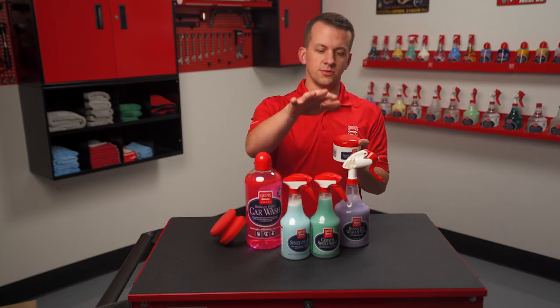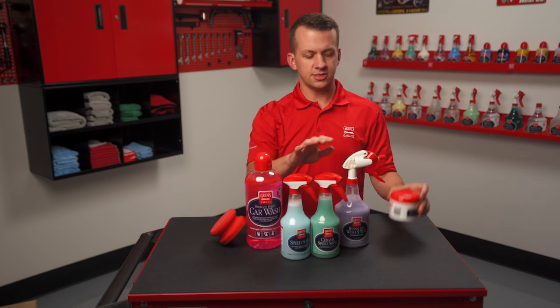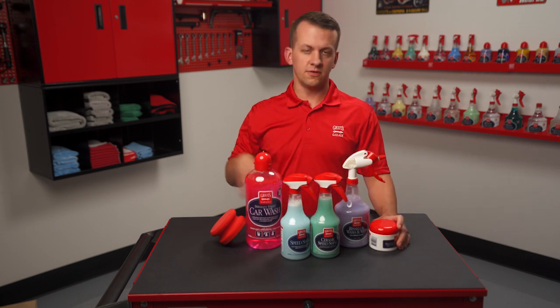So for paint cleaning clay, you're going to be using either of the speed shines. For all the other surface prep tools, you can use any of these lubricants.